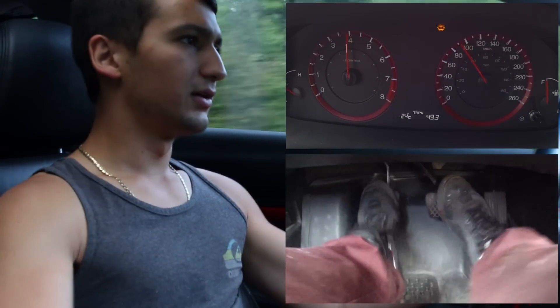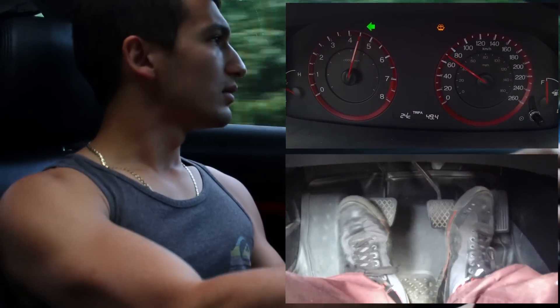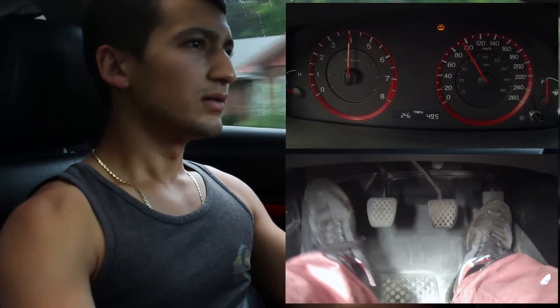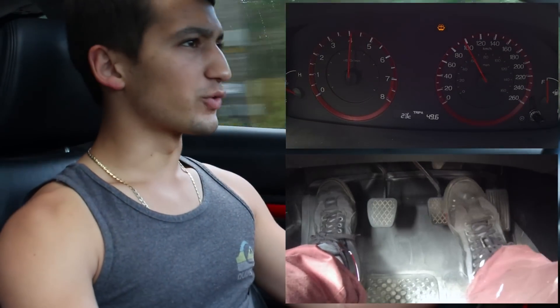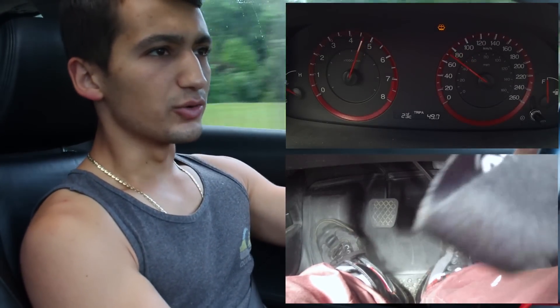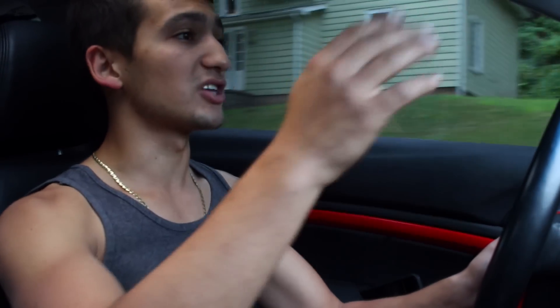Here's another example — braking, kicking the gas and the brake at the same time. You can do it around every turn. As soon as you hit the apex, you're putting power down and getting yourself out of there.